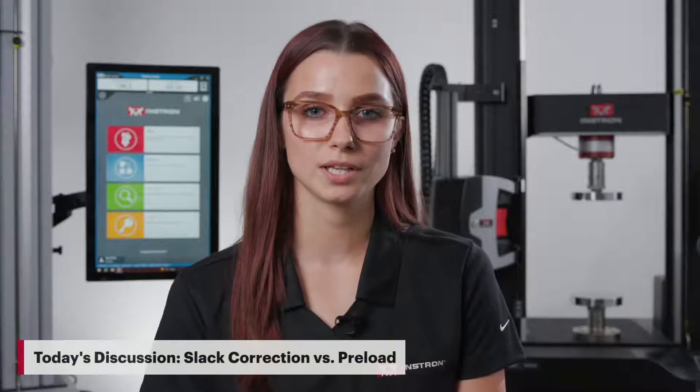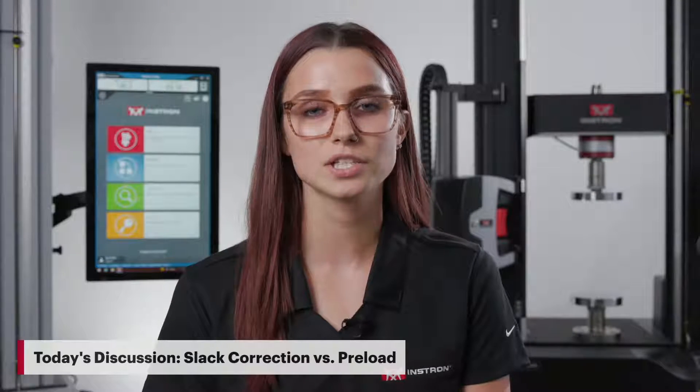Hi, I'm Sammy Sadler, an Applications Engineer at Instron. Today we're going to talk about preload, slack correction, and how to determine which is best for your testing needs.